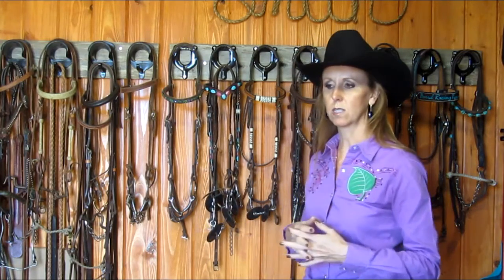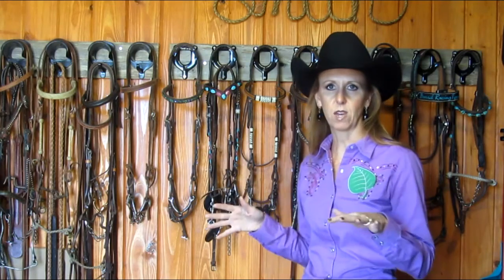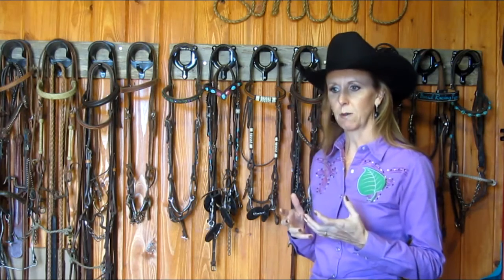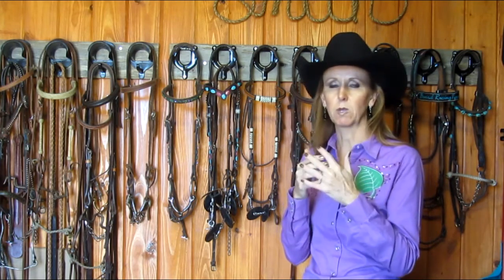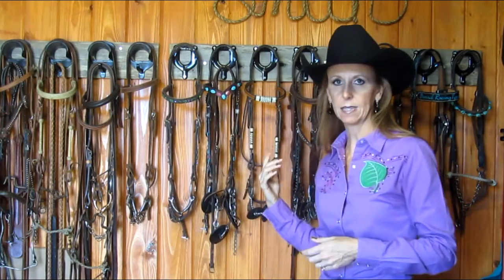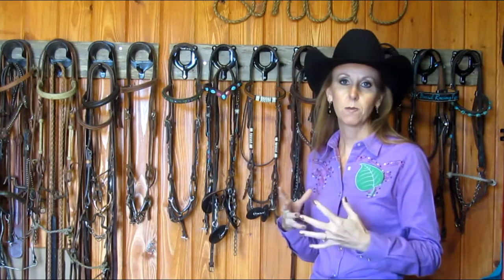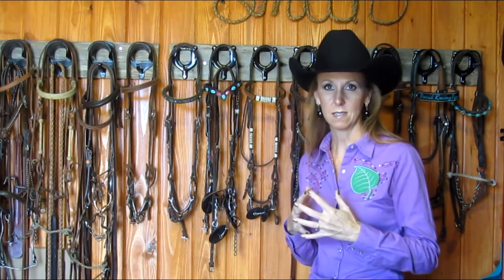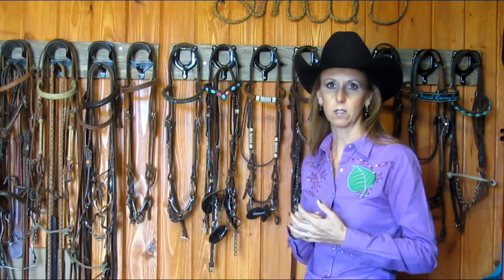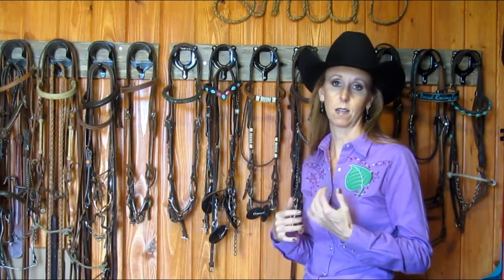As far as mouthpieces go, what you use depends a lot on your individual horse and what they prefer. It's good to have a handful — half a dozen or so — that you can introduce to your horse and be really receptive to what they seem more appreciative and accepting of. As for curb straps, I have a variety — some are chain, most are leather on the ends with a chain in the center. Curb straps can make a huge difference. Your horse might be very sensitive and you may want to use just a leather one at all times. What we use is going to depend not just on our horse but also on our tendencies as riders.